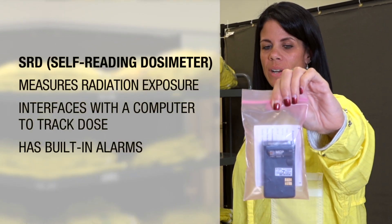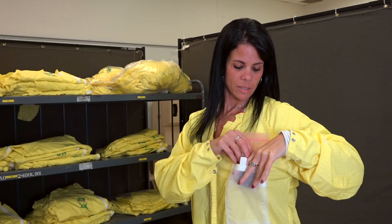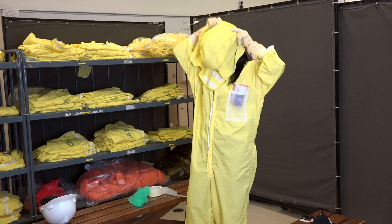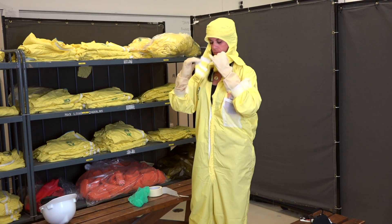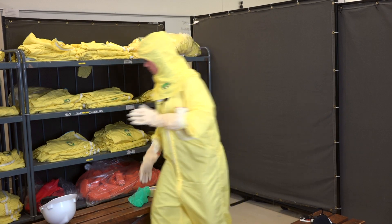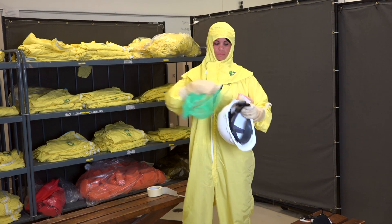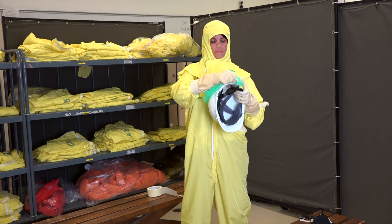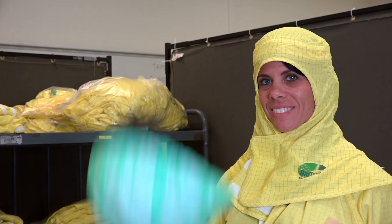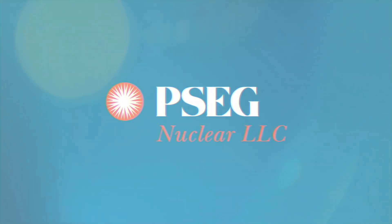This is our SRD that you will wear inside the radiological controlled areas. Put these right in our pockets. Next, I'll be putting on a hood. Next, we'll be putting on the hard hat cover.